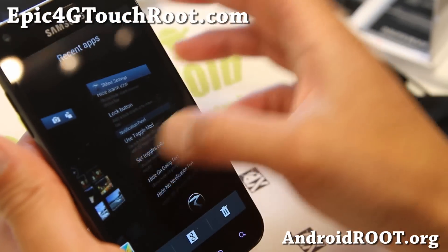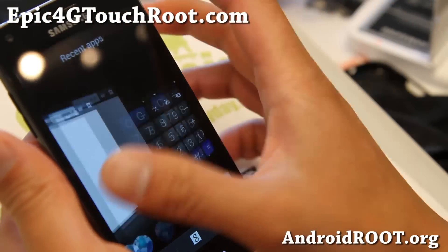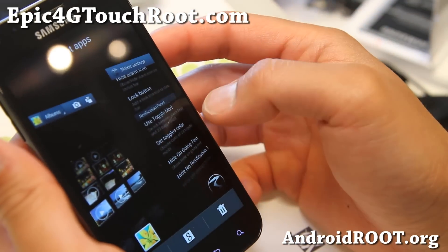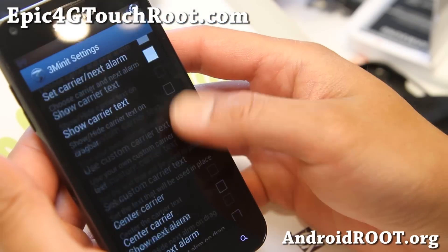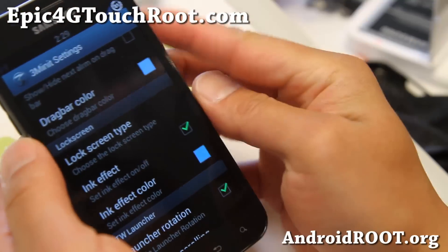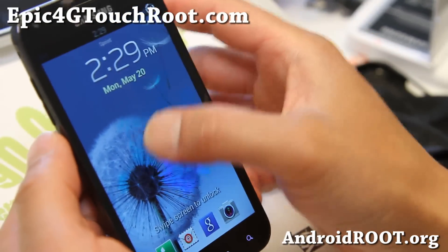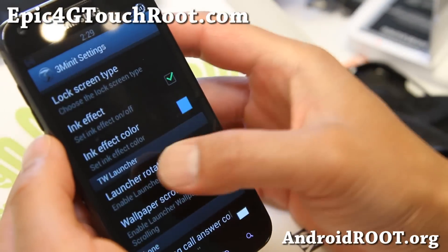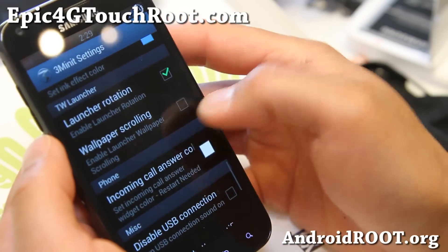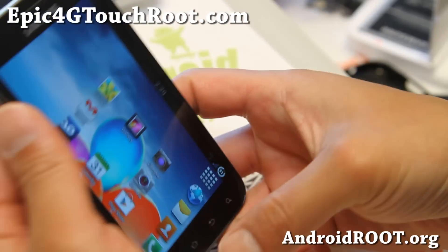For recent apps, you get kind of a webOS Palm Pre-style horizontal lateral way of doing it, which is cool. You also have carrier text and ink effects — you can choose your ink effects here. I've got ink effects enabled. You can also get a lock screen if you want, launcher rotation, and wallpaper scrolling. Those are very nice.